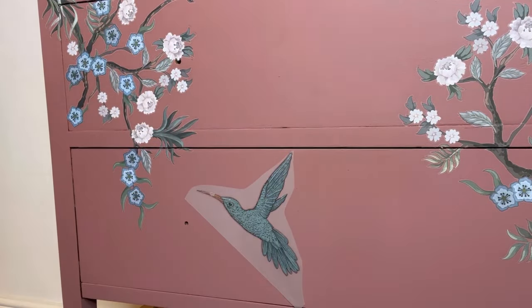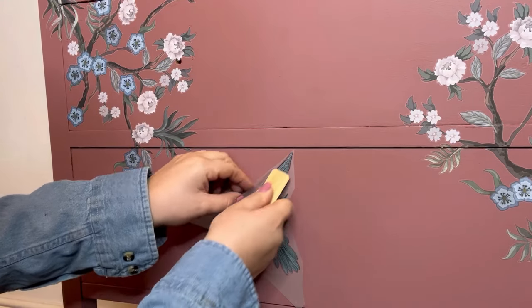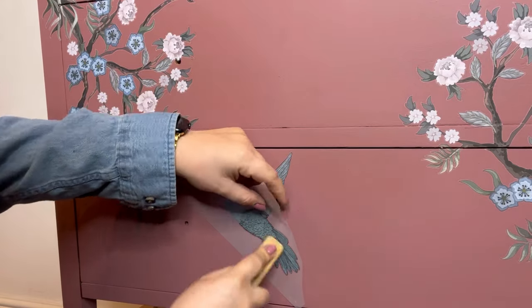When removing the clear sheet you may realize that some of the transfer hasn't quite adhered. All you have to do is pop the transfer sheet back and then carry on burnishing it until it has fully adhered.